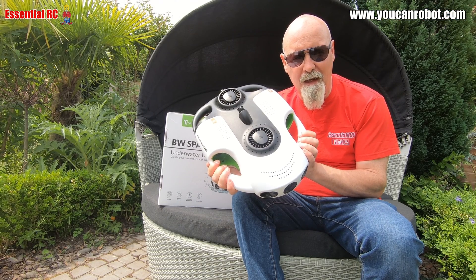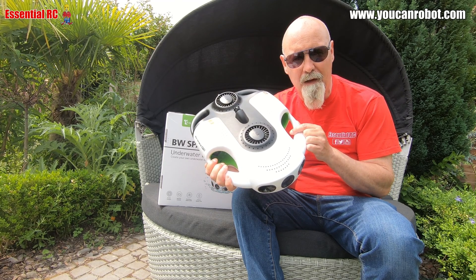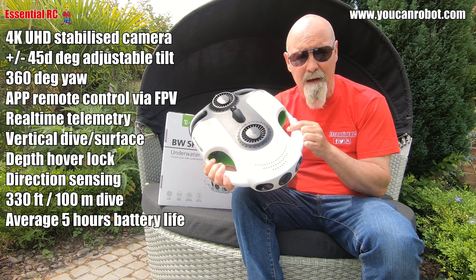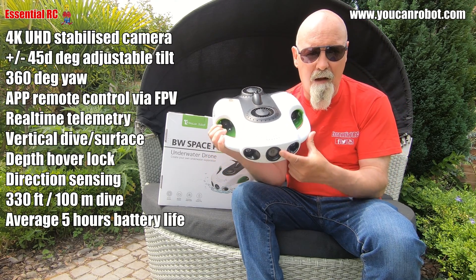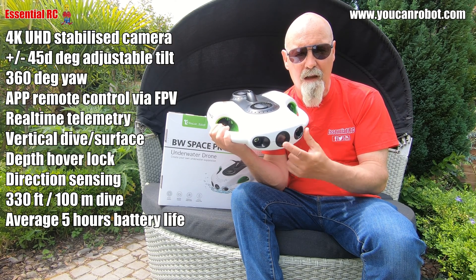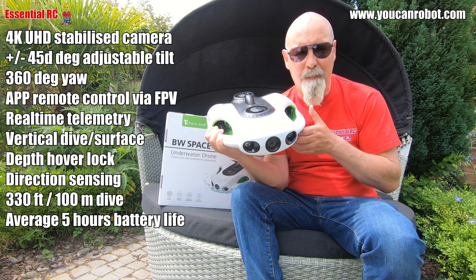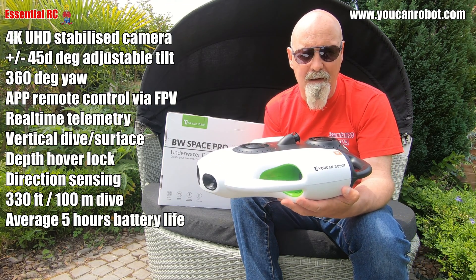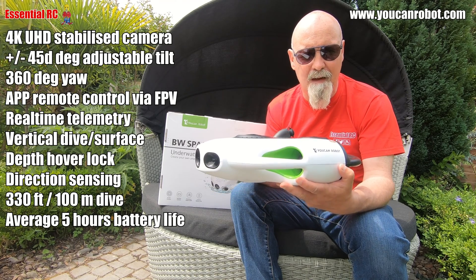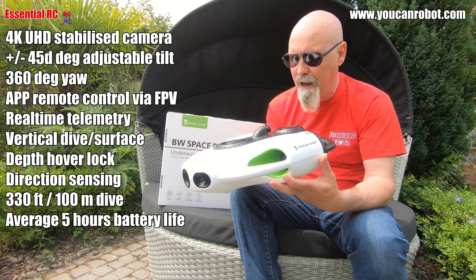Thanks for tuning in to EssentialRC for another drive test. This is the BW Space Pro from UCAN Robot, an underwater drone that can operate at up to 330 feet or 100 meters depth. It's got a 4K Ultra HD camera that transmits its real-time view to the controller on the surface, with two variable brightness lights to illuminate whatever is in front of it. It can speed along at up to 1.5 meters per second while giving the controller the ability to move it precisely on six axes to video any action you want to capture both smoothly and accurately.